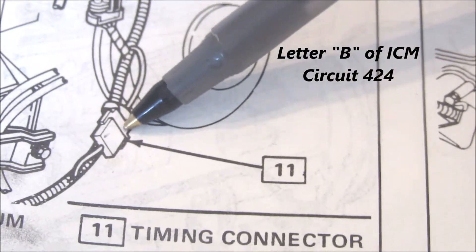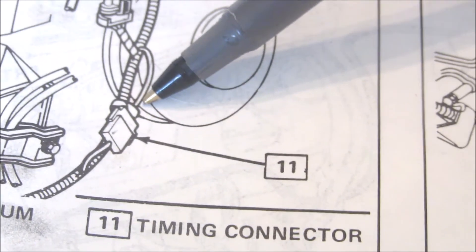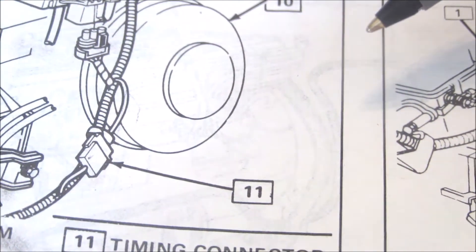Terminal 11 is the terminal that you unplugged to set the base timing. It's located by the brake booster timing connector, and it's a tan wire with a black tracer on it — tan wire with black trim. That's the one you disconnect to set the base timing.